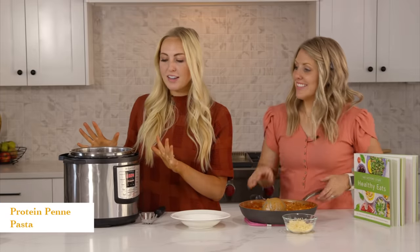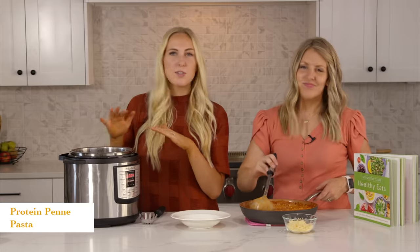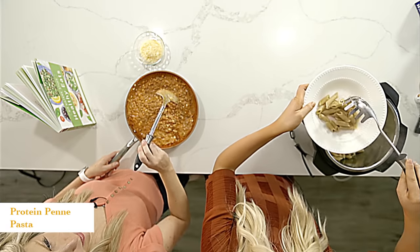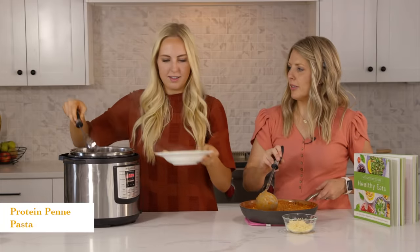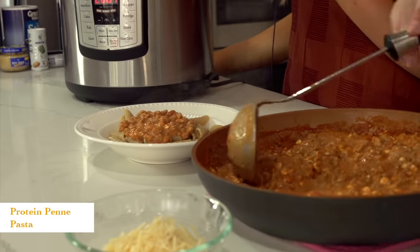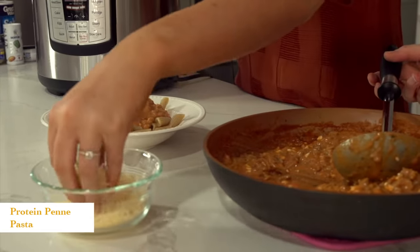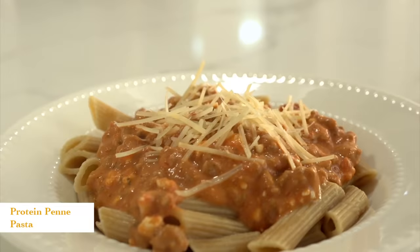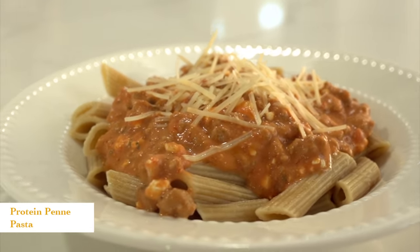Our pasta just got done cooking in our Instant Pot — we did whole wheat pasta, so we cooked it for about five minutes rather than four. We'll dish this into the bowl, drain the liquid, then add our sauce — it smells so good. Then we'll top it off with about a tablespoon of Parmesan cheese and you're good to go. That's all there is to it.